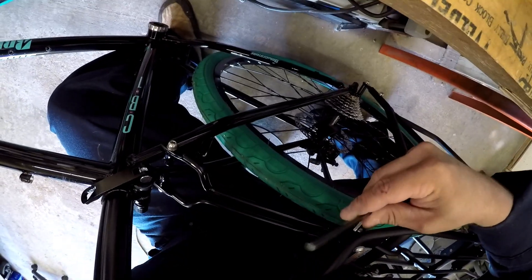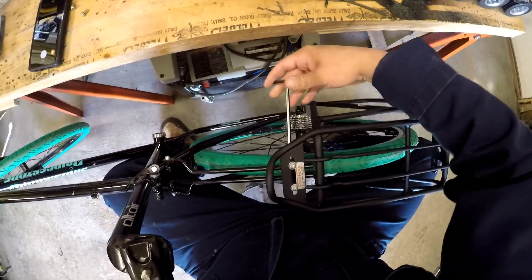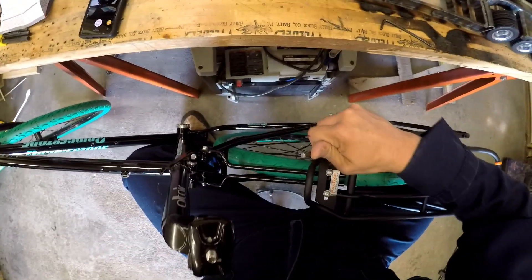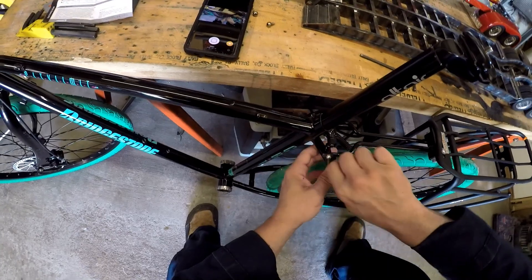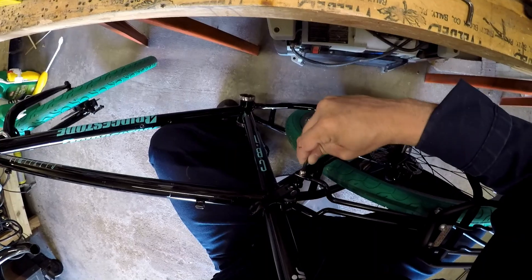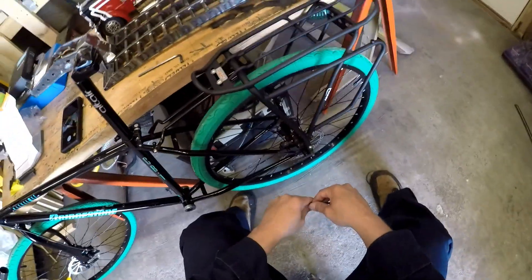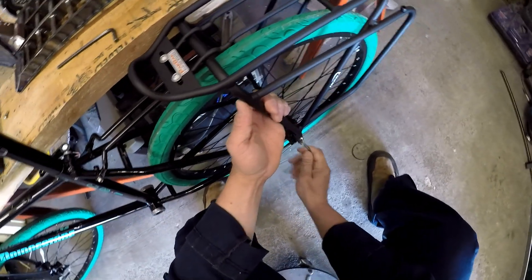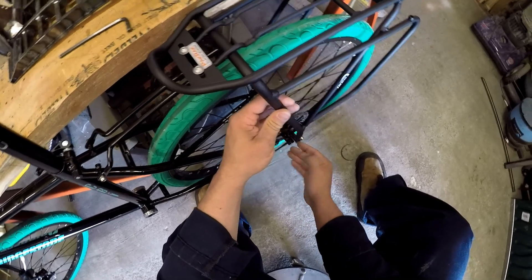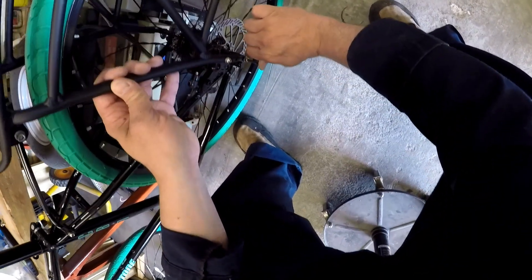It doesn't really have to be perfectly level, but I want mine to be that way. So I'm going to adjust it, slide it back and forth until I get it where I want it, and then tighten these — they'll clamp it against the block, which will keep it from sliding forward and backward. I'm tightening them up fairly well. Back on the torque values — everything has a torque value so you don't strip it out. I don't have a torque wrench — actually I do, I'm lying — but most of you won't have one, so giving you a value would be useless anyway.